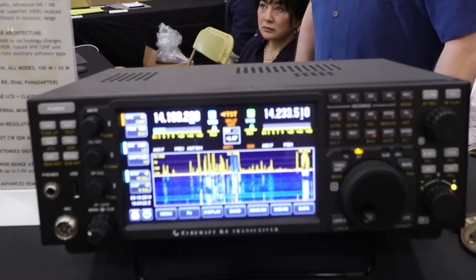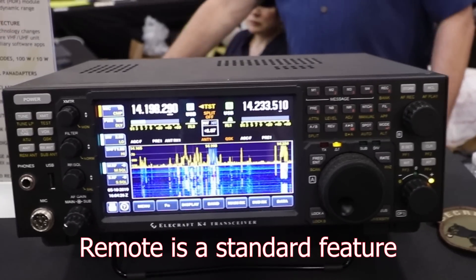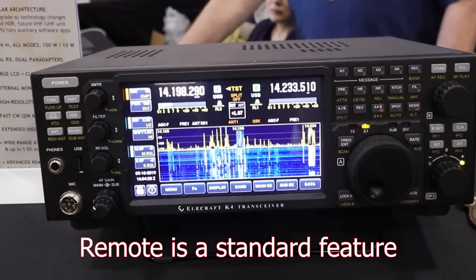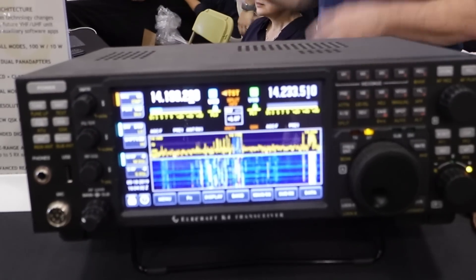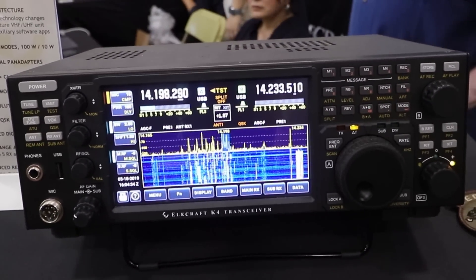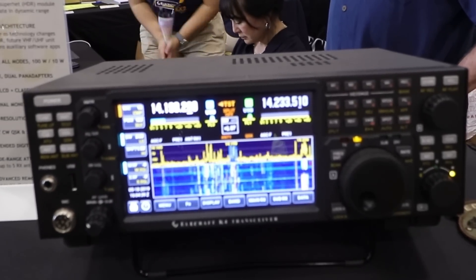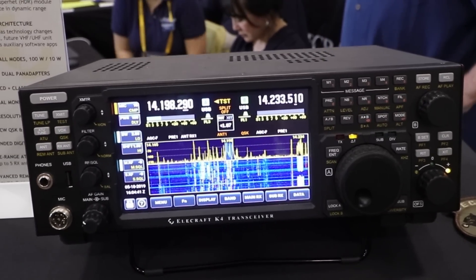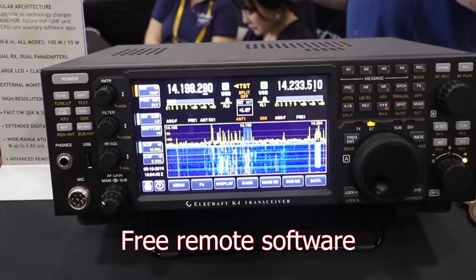Remote operation is a standard feature. It has an Ethernet port. You can immediately connect it onto a local area network and access it from any computer or pad device. So you can do remote control from anywhere. There's remote control software, and it's free. You can set it up easily.